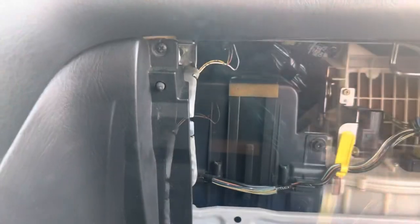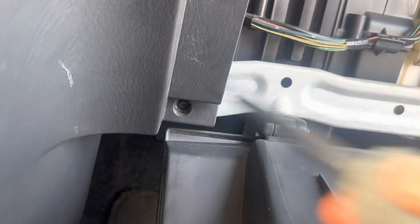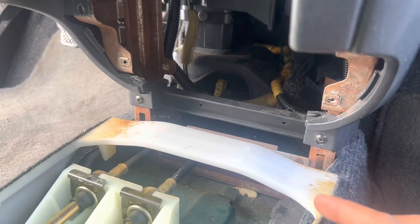Pop your mounters out to expose it. You want to unscrew your panel right here and your panel below here. Then you want to go back below and take these two screws out.